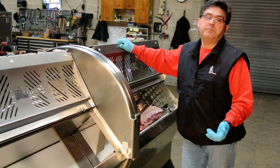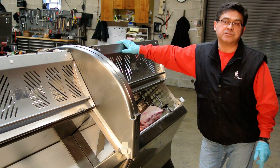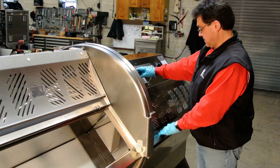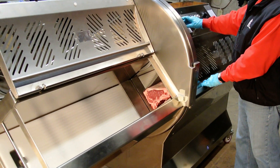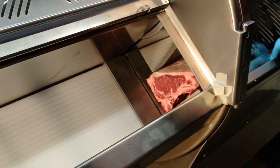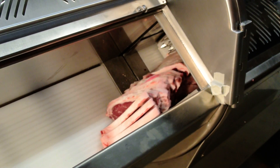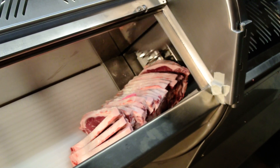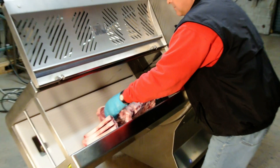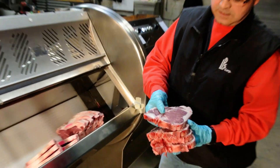And now we're trying beef bone-in for the house. 34 degree temperature bone-in, beef bone-in. It's not bad.